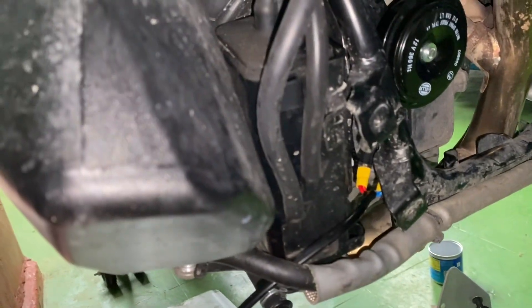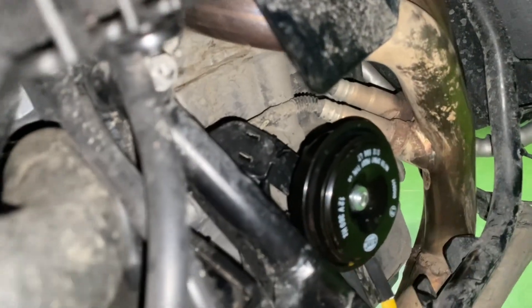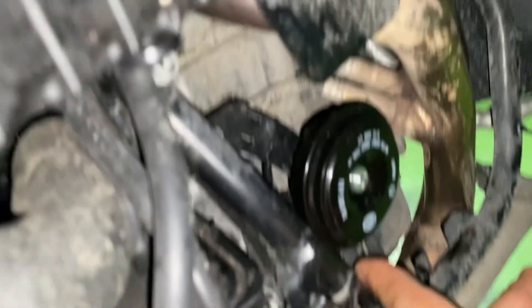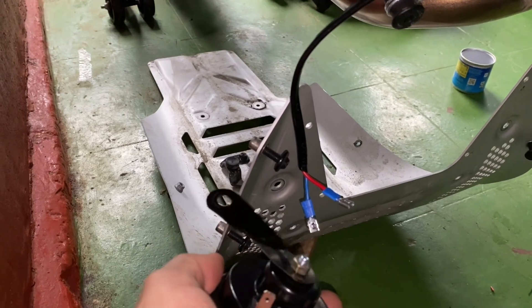I wired them in parallel. I used the existing wire — this one here — and branched it into two, so one line goes there and another line goes here.